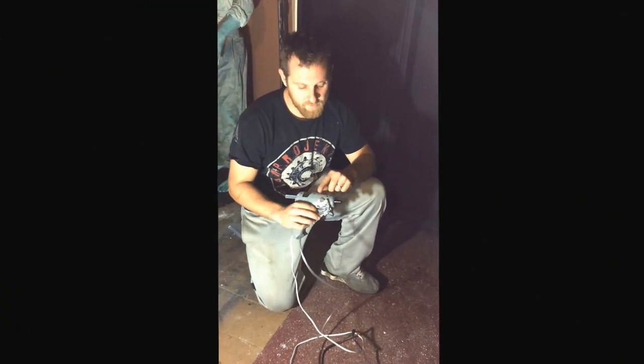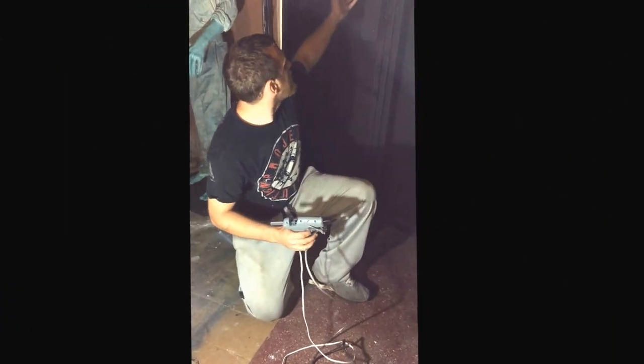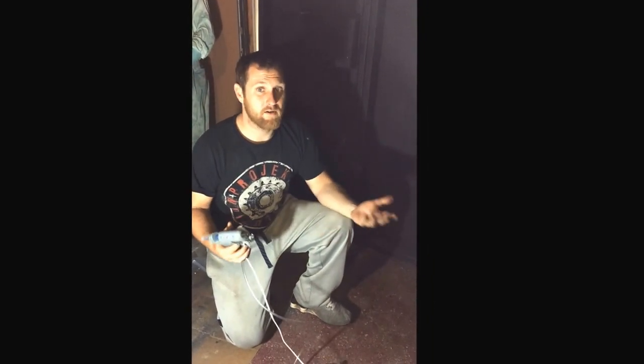Hey guys, Brian here from Winter Haven Haunters. I got the back of our facade here, just doing some final touches. We decided we wanted a kind of spiderweb effect to it, but we don't like the cotton spread. You can't really spread it in a way to make it look realistic — you can tell it's kind of fake.